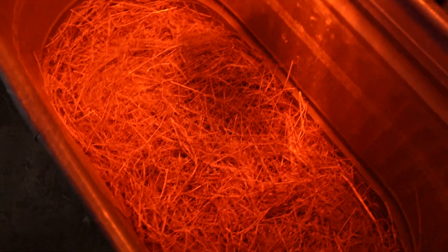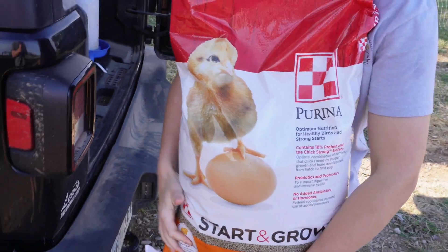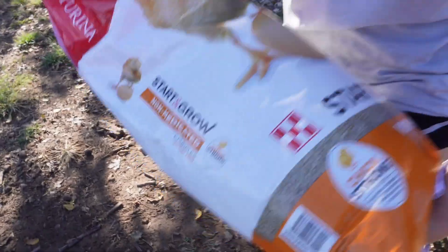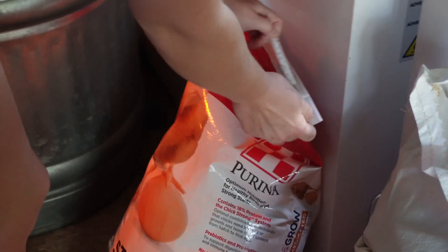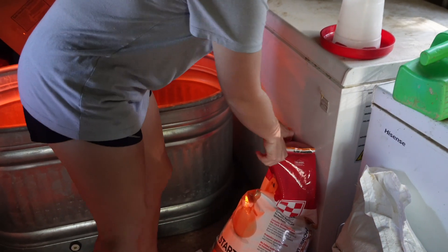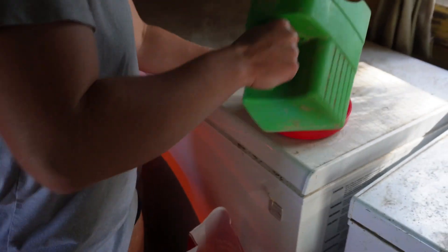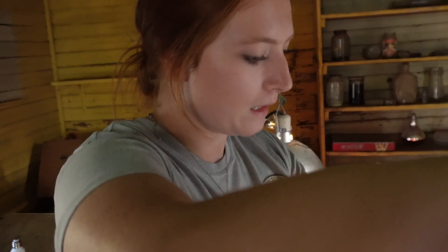Brooke gets the feed ready - they're just going to use regular non-medicated chick starter at 18%. She puts this feed in the feeder and they'll feed this to the ducklings for about three weeks, then start them on grower pellets.